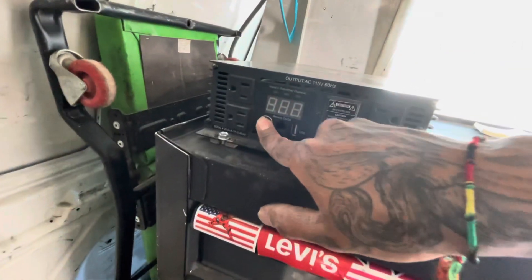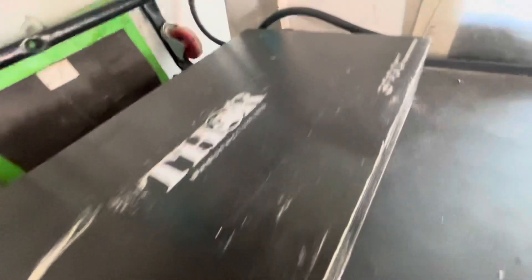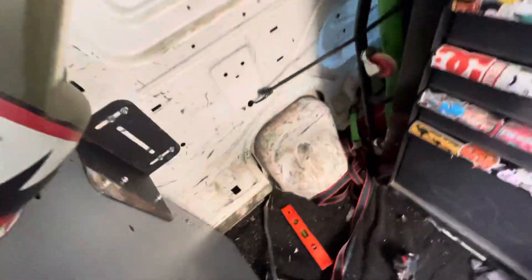I don't know if it's gonna hold my grinder, but it's a 3000-watt inverter so whenever I need it I got it. Now back to the truck.